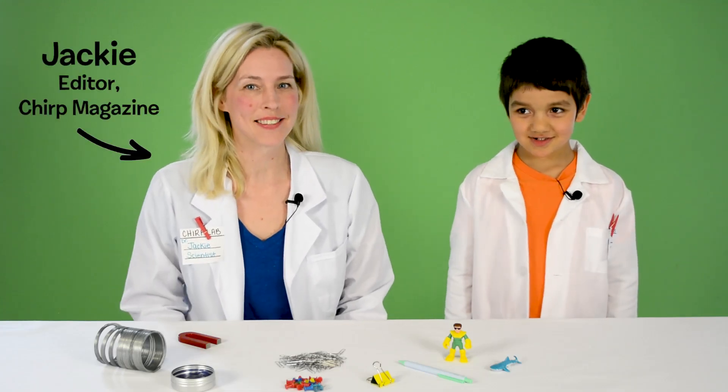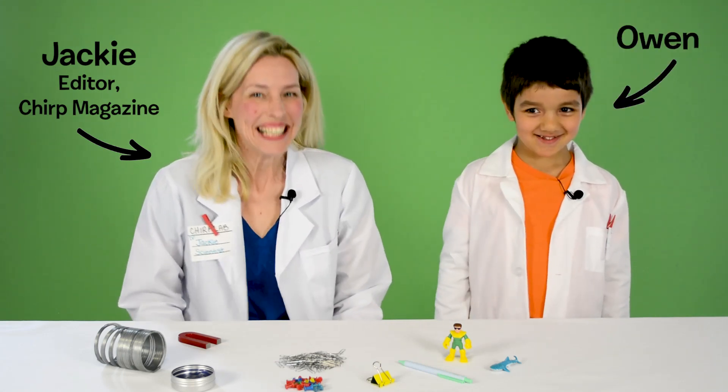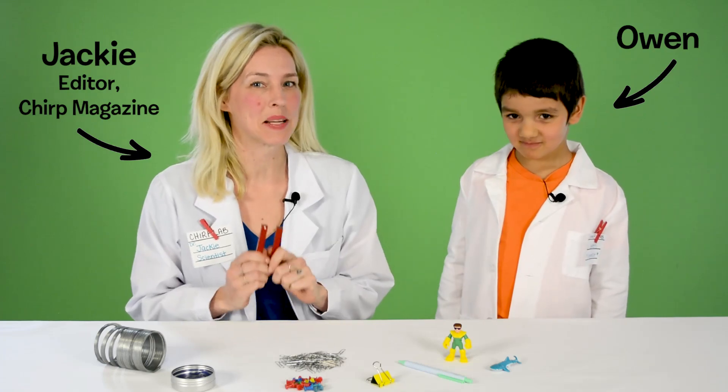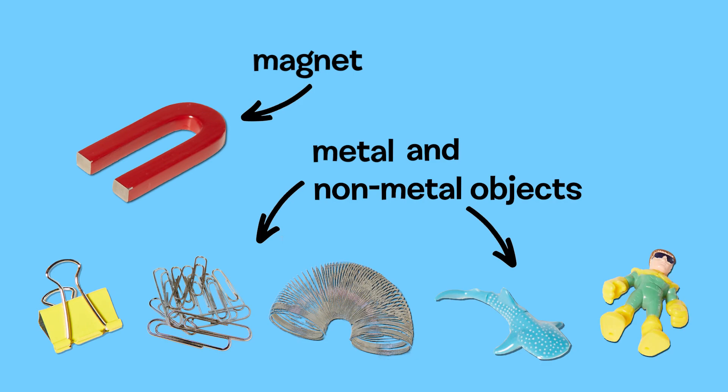Hi, I'm Jackie from Chirp Magazine and this is my assistant Owen. Hi Owen. Today Owen and I are experimenting with magnets. For this experiment you'll need a magnet and metal and non-metal objects.